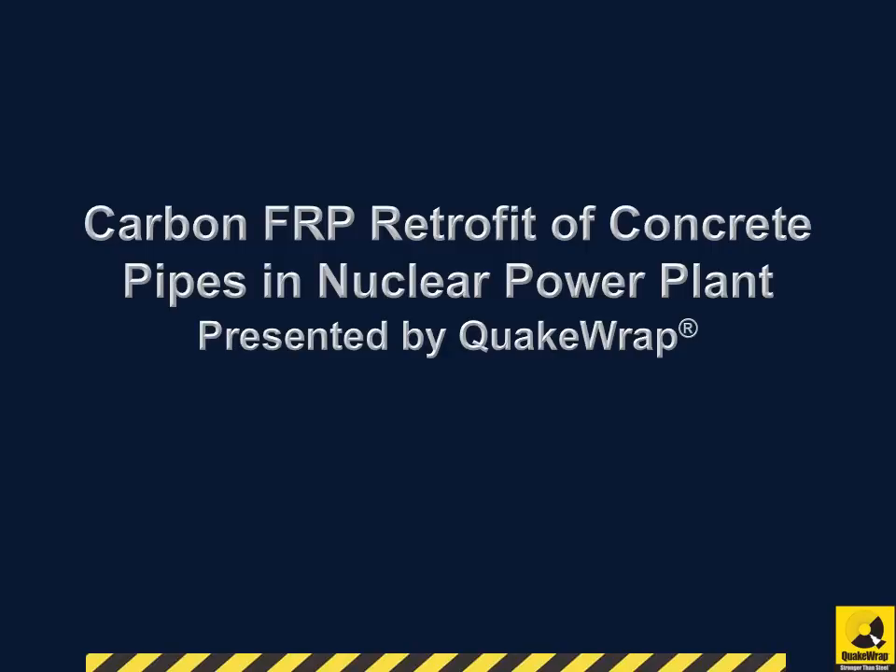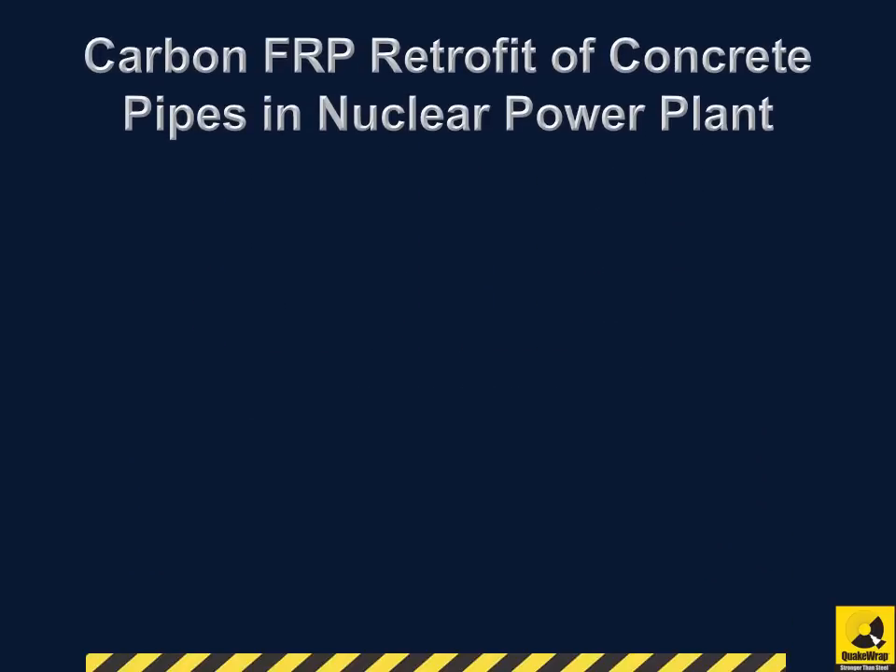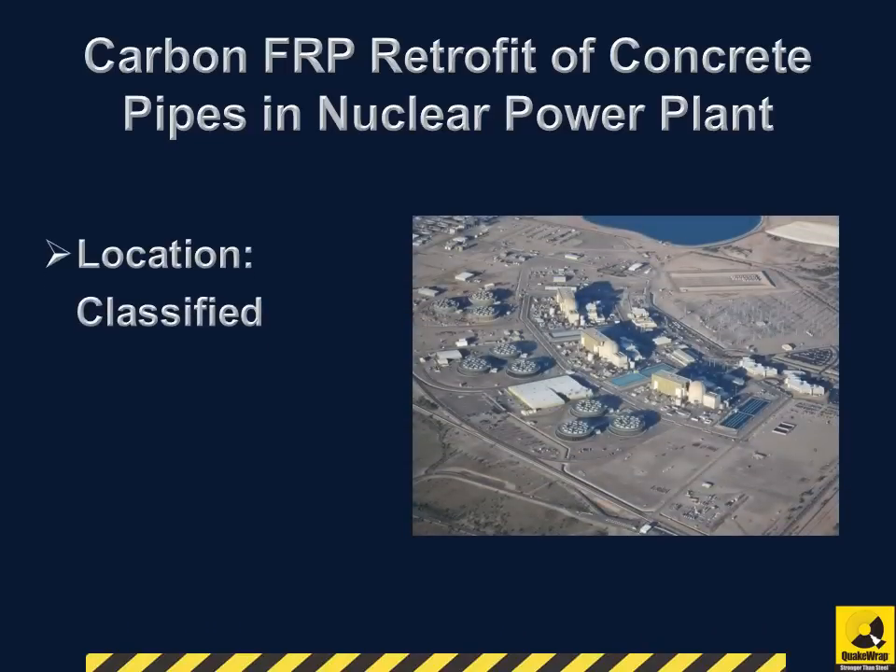Carbon FRP retrofit of concrete pipes in a nuclear power plant, presented by QuakeWrap. Our client was a major American nuclear power plant in a classified location, and we completed FRP repairs in September of 1999.